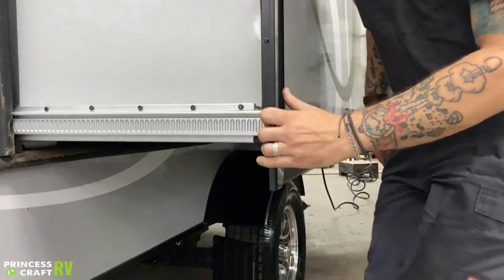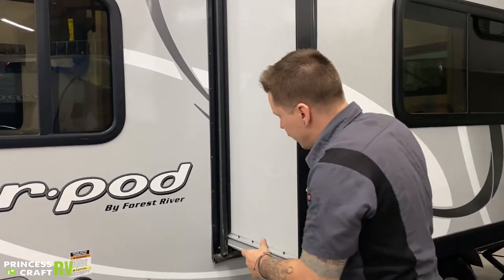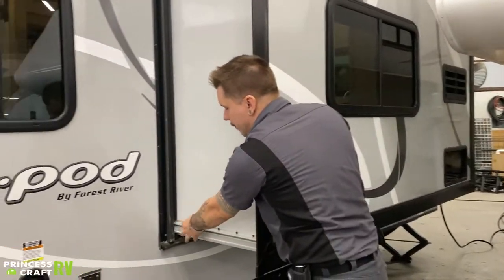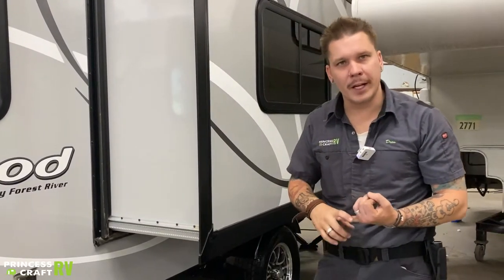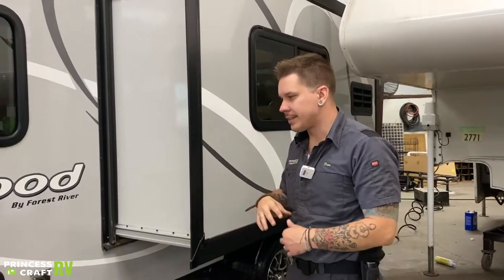Jumping up to the slide-out — this unit uses the Schwintec slide-out system, which means two tracks top to bottom, left to right, with two independently-geared motors pushing the slide in and out. From a maintenance standpoint, it's very important to lubricate those tracks two or three times a year, or every 90 days. Use a dry silicone lubricant — PTFE products or anything similar — spray each track down, then run the slide in and out two or three times to distribute the lubricant.